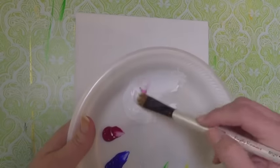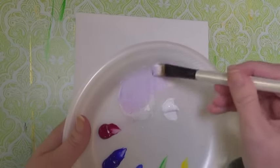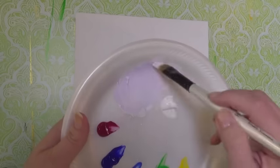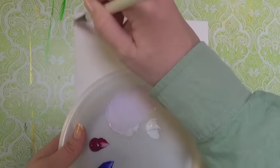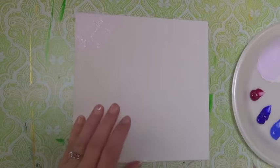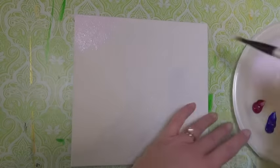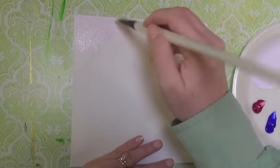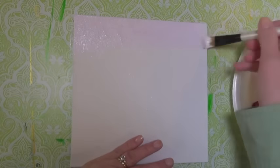I started out with an 8 by 8 inch canvas panel — you can use whatever size you'd like, just adjust it accordingly. I mixed up some white with quinacridone magenta and ultramarine blue to make a soft purple color. It's very close to white, not very tinted or dark. I covered the top third of my canvas with this, watering it down a little bit to make it easier to smooth on there.